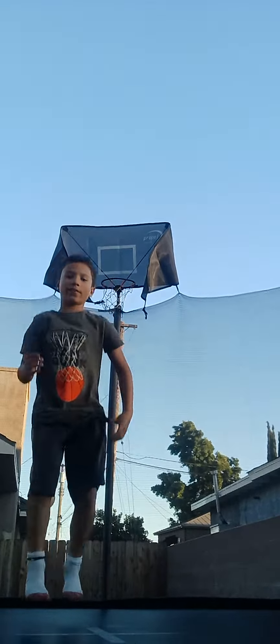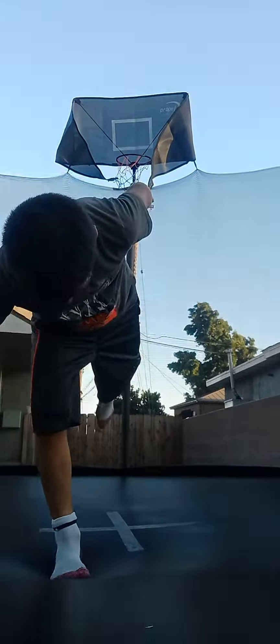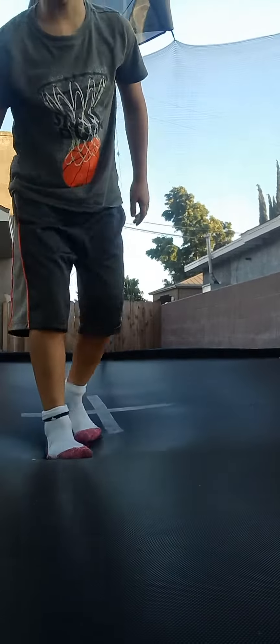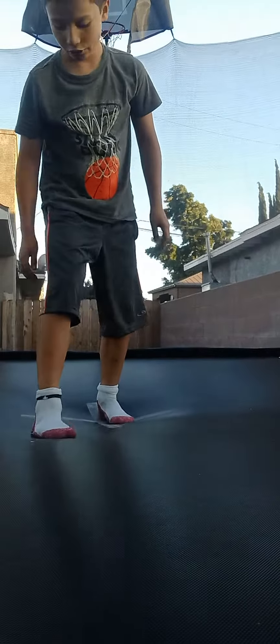So first, when you get enough height, you kind of push — like move your head forward, and then bring your leg back, and face your head towards your knee.